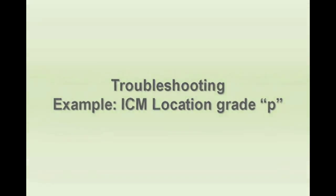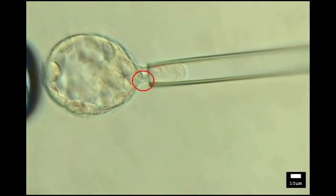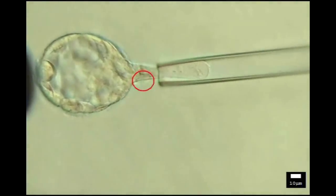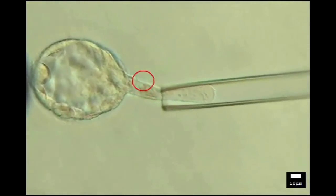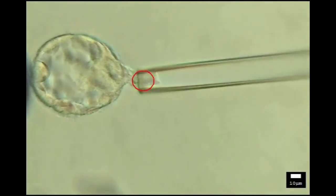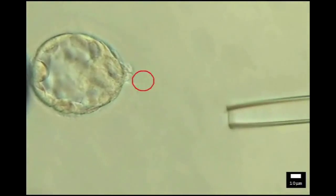A troubleshooting example: ICM location grade P. Note the trophectoderm is pulled away from the ICM to allow the first laser pulse. In this example, a small piece of trophectoderm is released, leaving a second piece behind. The second piece is easily biopsied and both are sent for array analysis.